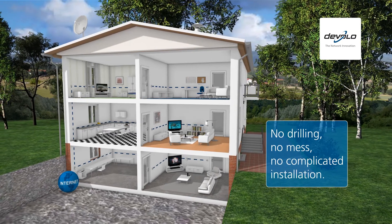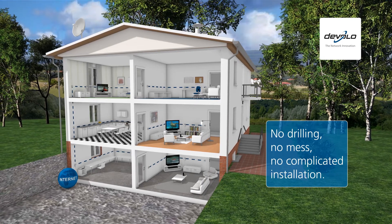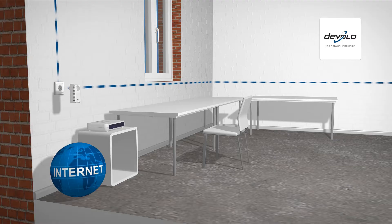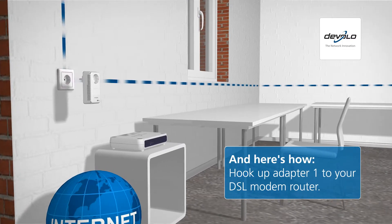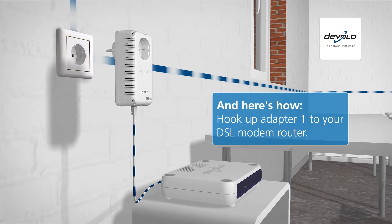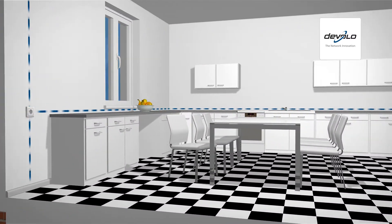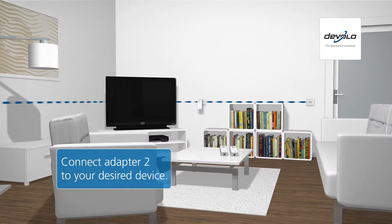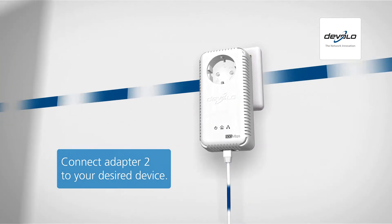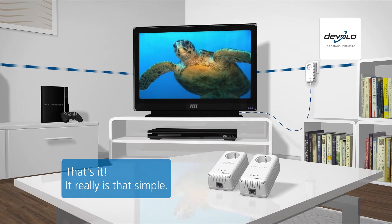No drilling, no mess, no complicated installation. D-LAN is very easy. First, connect the adapter from this set to your DSL modem router and plug it into the outlet. Use the second adapter in the room where you want to enjoy the best online information and entertainment from now on. Done! It really is that simple.